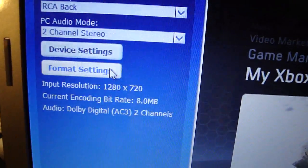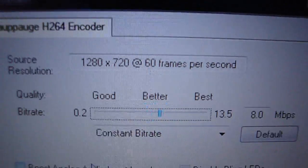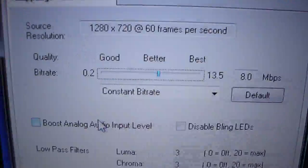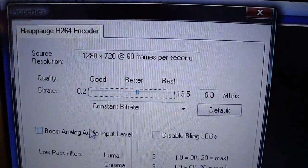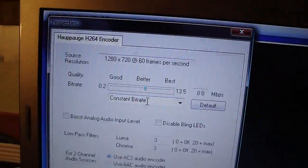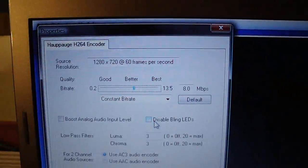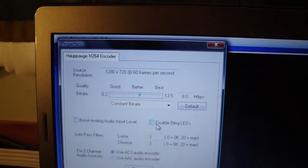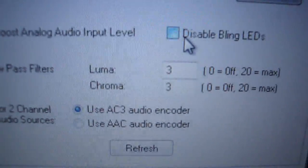Now go to Format Settings and click on that. The video is going to go black because you'll be playing with the settings. I have mine automatically on 1280 by 720 at 60 frames per second. The quality bitrate I have on 8 MB per second, but you can bump it up to 13.5. Make sure this is set to constant bitrate or else it's going to be slow. When you want to disable your blinking LEDs — it starts blinking when it's recording. Make sure your luma and chroma are both set to 3.